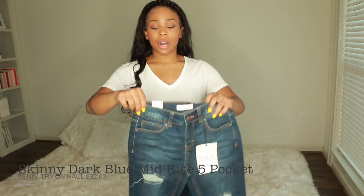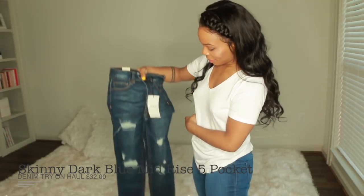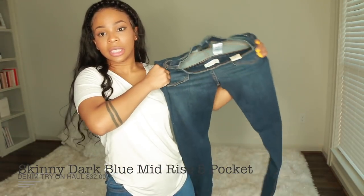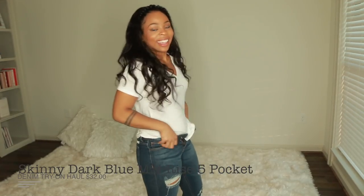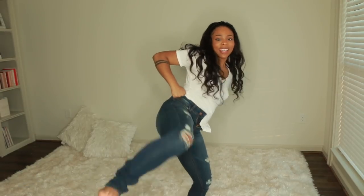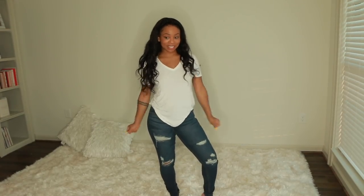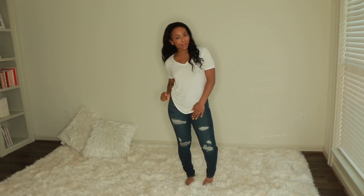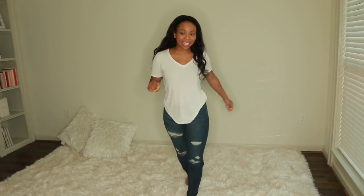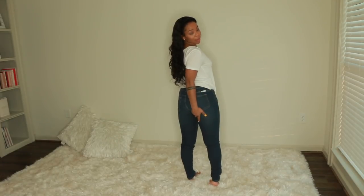So these are the next pair. I think I'm going to love these. It's a stiffer, stretchy material. You always know it's a good pair of jeans when you do the karate kick. These have Simone Charisse written all over them. These are mid-rise, and I know mid-rise usually fits me a little bit better. I like these a lot — nice, nice, nice. There are no rips on the back, so it's just plain in the back. So cute.